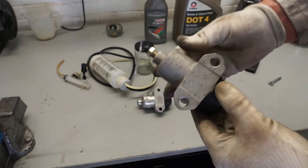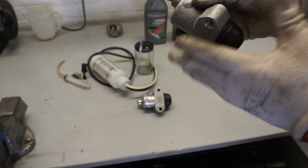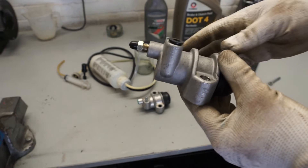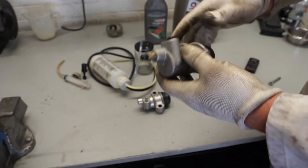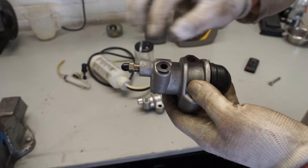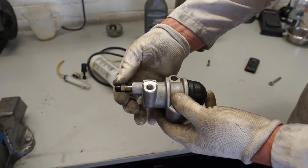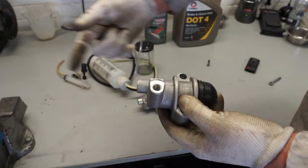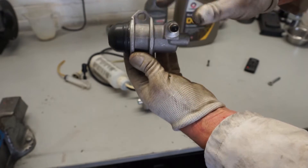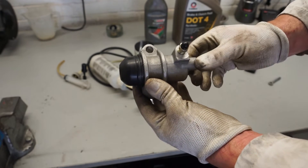On the remanufactured slave cylinders you don't get that little bump, so it can allow some movement. The aftermarket ones are about £13 each and the genuine ones are around £40, so it depends how bothered you are. Also check that the bleed nipple orientation is correct — the clutch pipe comes into one end and the bleed nipple should be on top once the slave cylinder is fitted in the car.